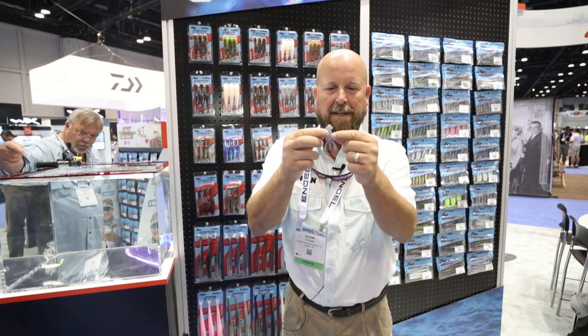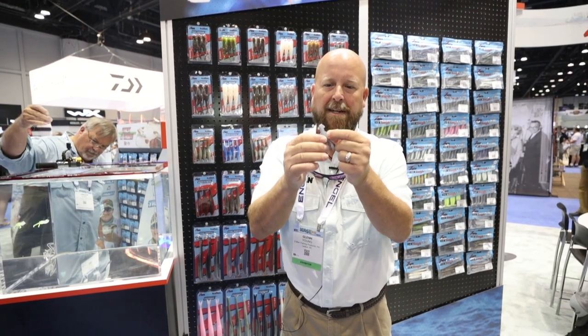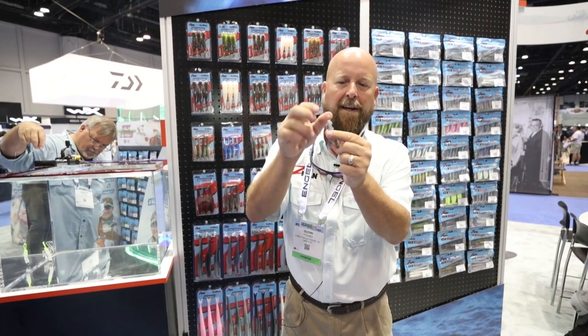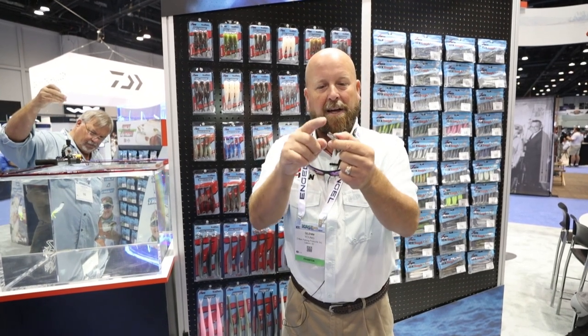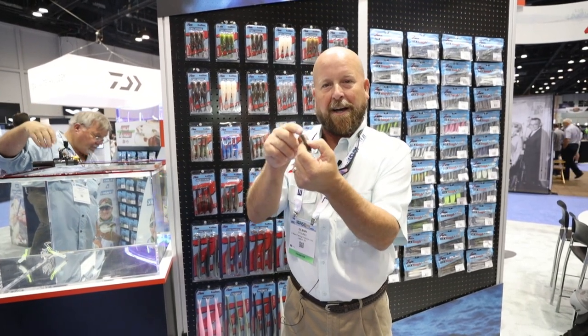There's also a lot of detail on this with the little ribs here and these little appendages and this tail feature here. This helps it glide down instead of just dropping straight to the bottom and it also gives the impression of the tucked under tail of a crawdad as they flee.